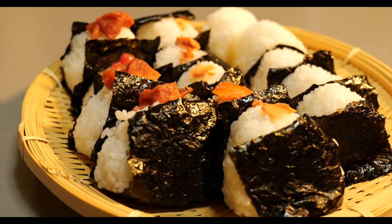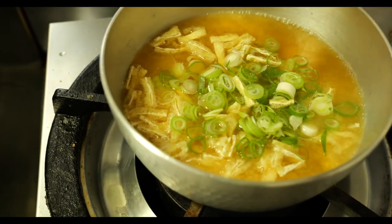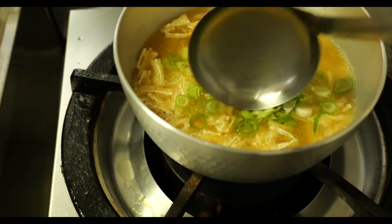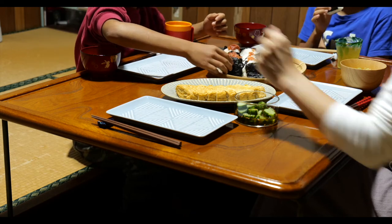一つずつのりをつけていく。これですべて完成。お味噌汁にネギと油揚げを入れて温めます。さあお腹が減りました、ご飯の時間です！